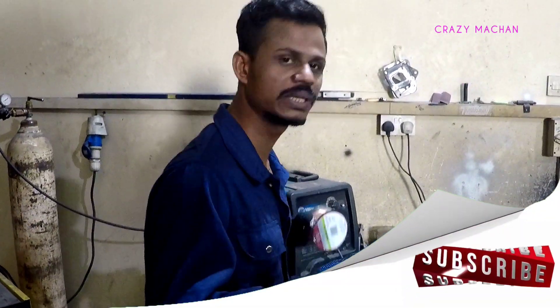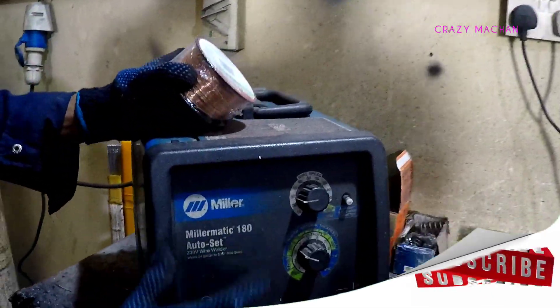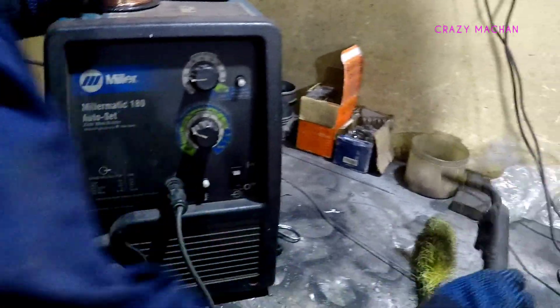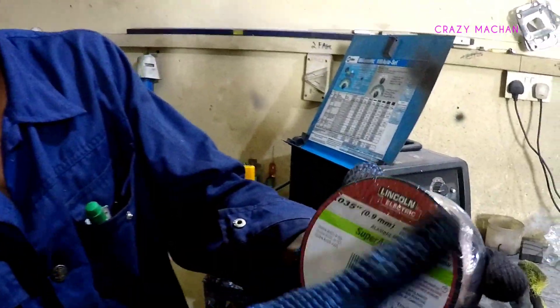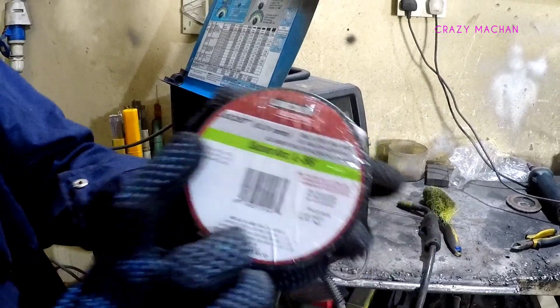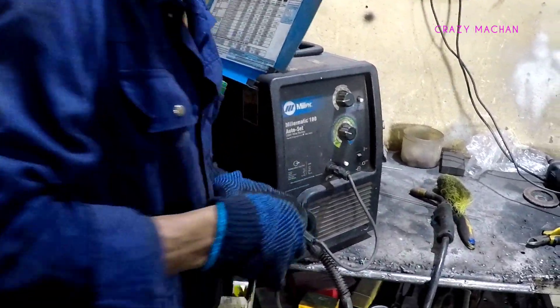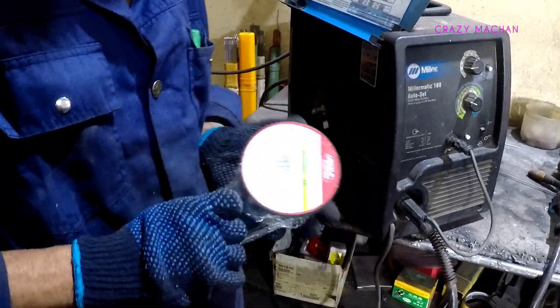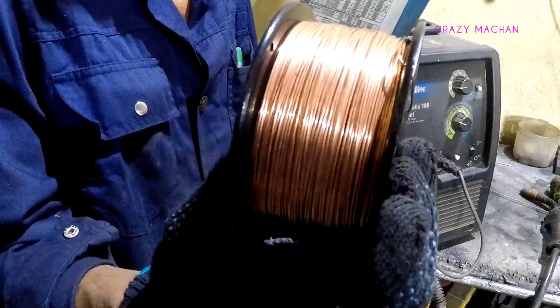I'm going to change the Miller machine. I changed the Miller machine. This is the link on the Lincoln L4 wire, so we can change the link on the Lincoln L4 wire. We can change this at this level.